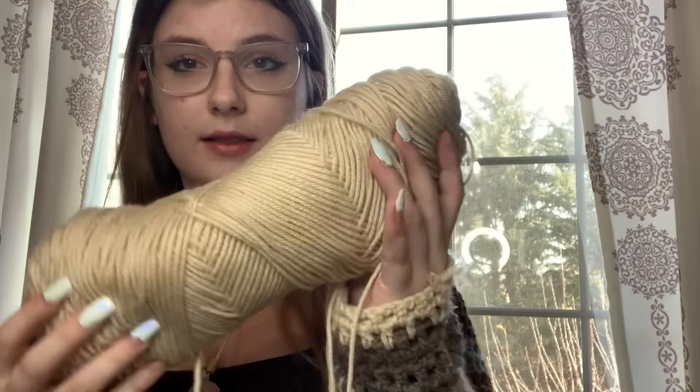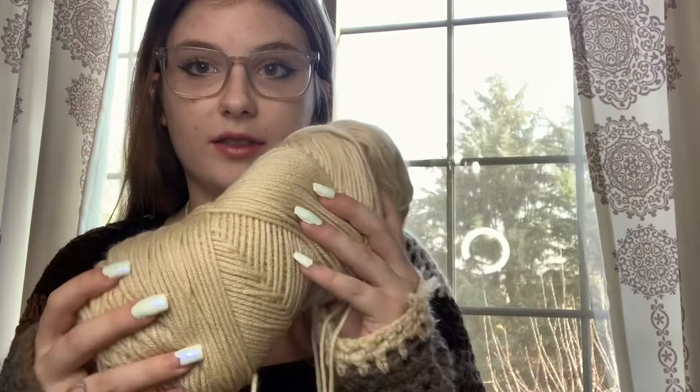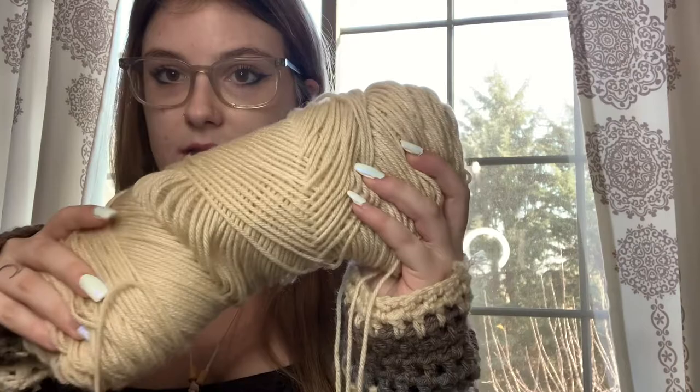Last but not least for the Big Twist, I also picked up a ball of this tan beige color. I really like it because it's super versatile — you can use it for pretty much any project. I already started using it because I'm obsessed with working with this color.